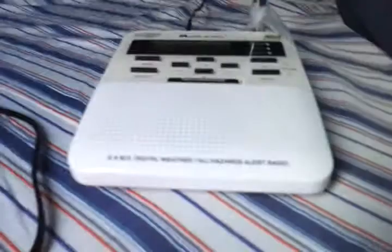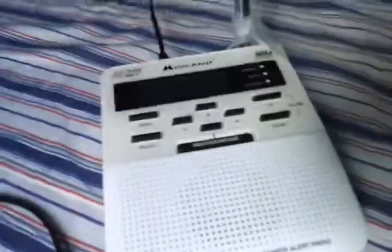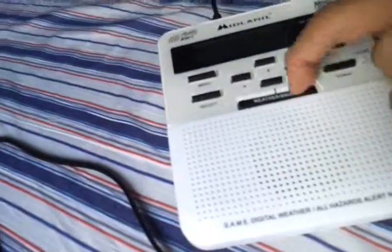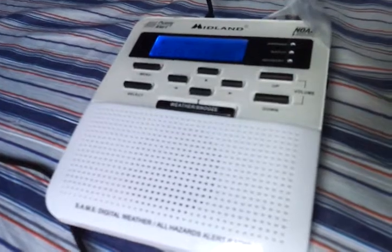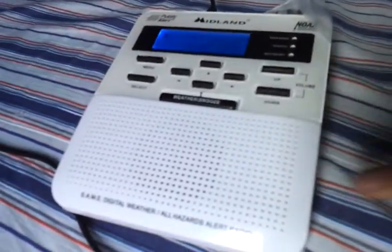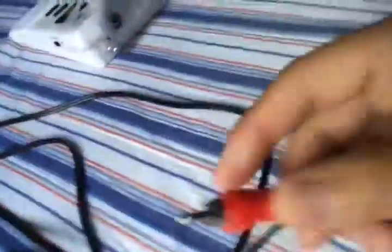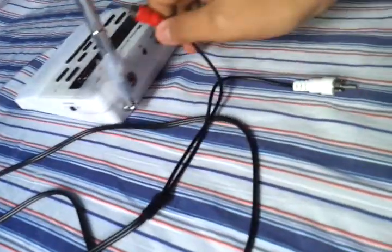I forgot that I need to put it on pan. Alright, so right here I have the radio. Okay, now I can hear it. So this is what I did — I plugged in the red one right here into this part right here.